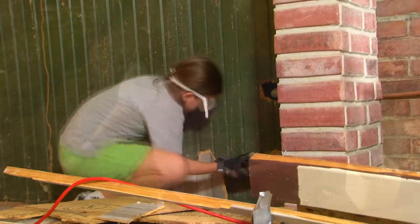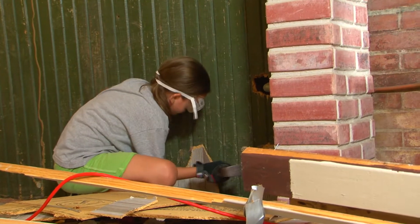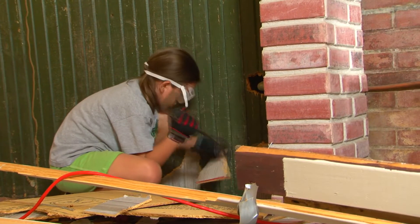With the outside shaping up nicely, I turned my attention to the basement. Once again, Sylvie was there to help get the demolition underway, and soon we were down to the masonry walls and floor.